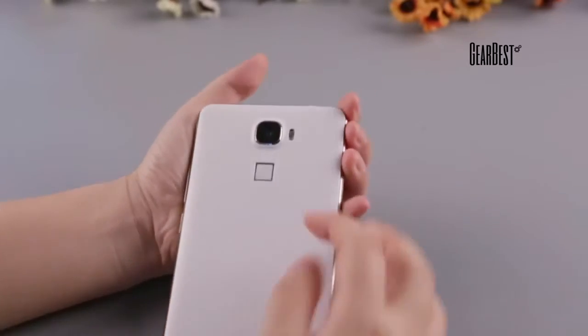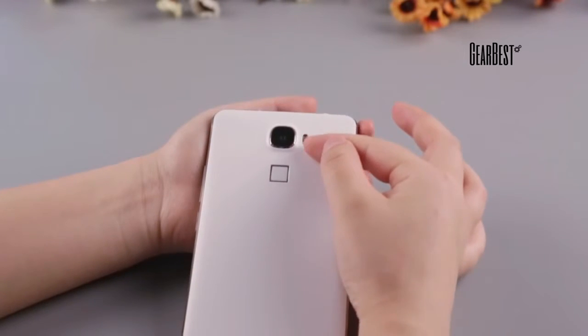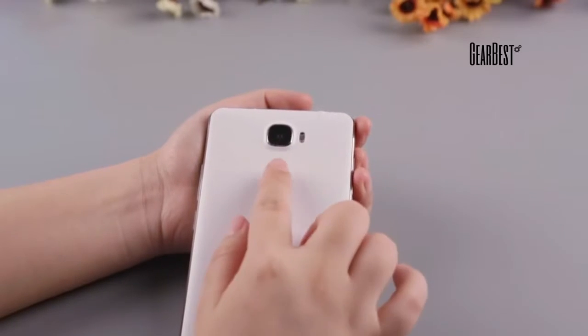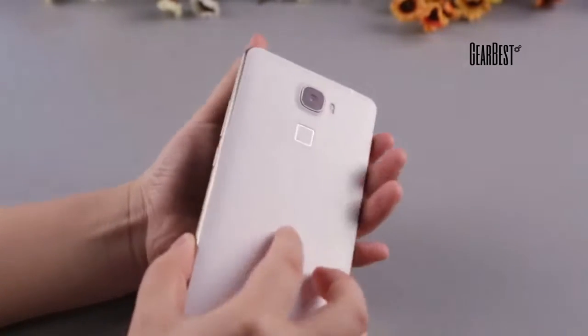The Oukitel U8 features a 5.0MP front camera and a 13.0MP rear camera with dual LED flash in different colors. It also includes a Touch ID fingerprint press sensor, which allows you to unlock the screen in just one step.